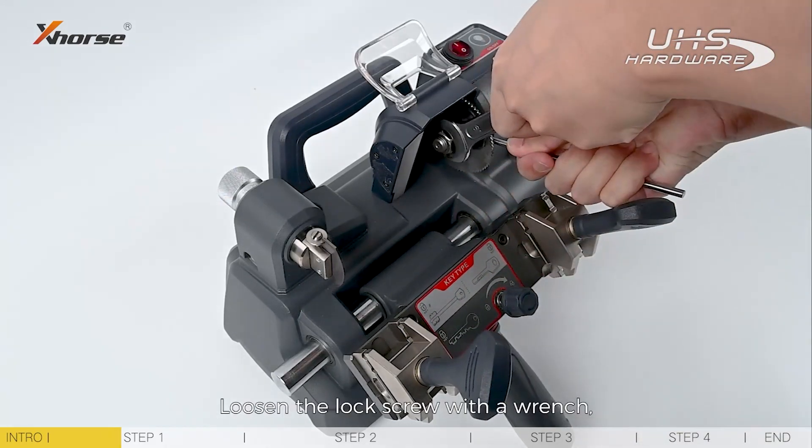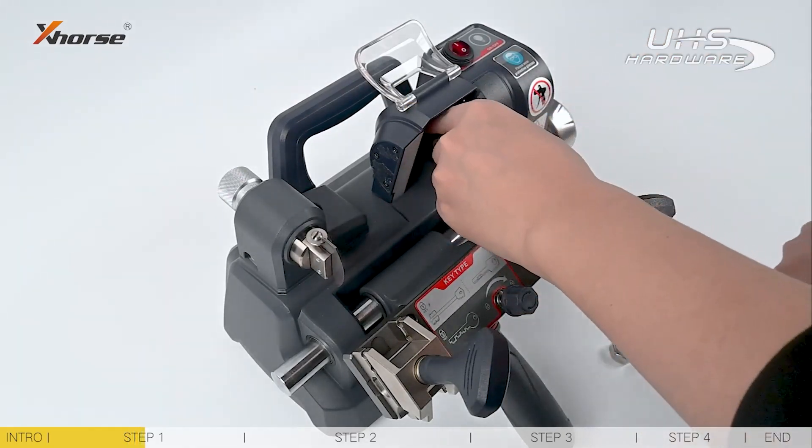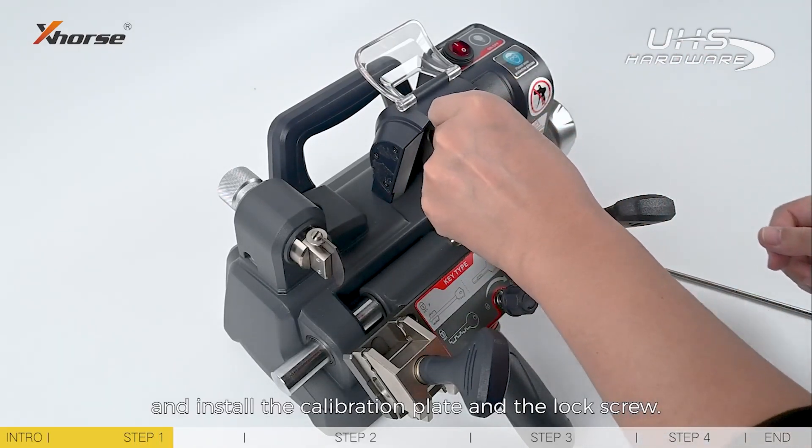Loosen the lock screw with a wrench. Remove the cutter and install the calibration plate and the lock screw.